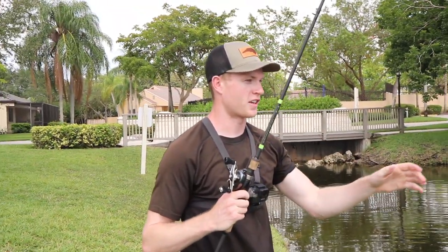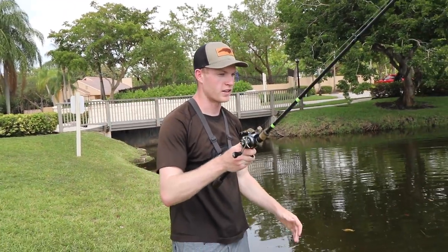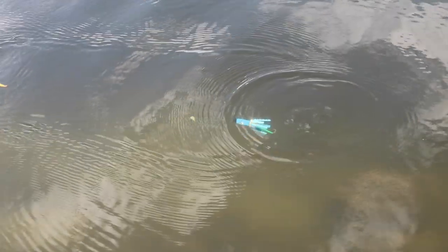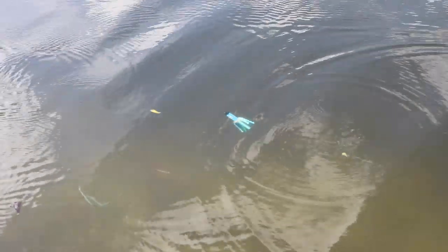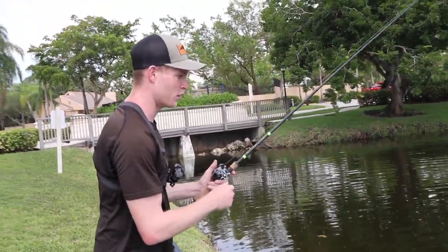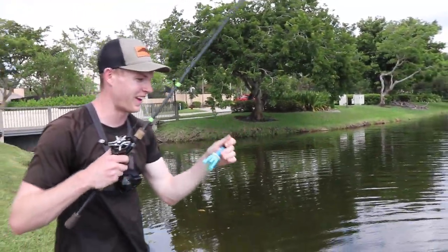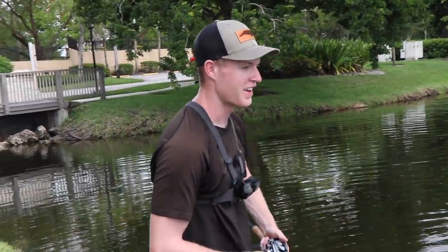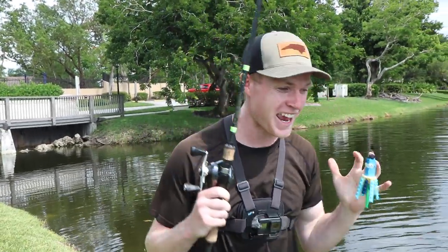I want to check out the action on this thing — let's put it in the water and see what it does. See that, guys? Oh, that looks so good. It almost looks like a tube — like a squid and a tube in one, a big blue tube squid looking thing. No doubt in my mind a fish is going to smack this. This is actually my first time fishing for peacock bass, and that's what we're targeting today. If I catch a fish on this Lego lure, that will be my first ever peacock.